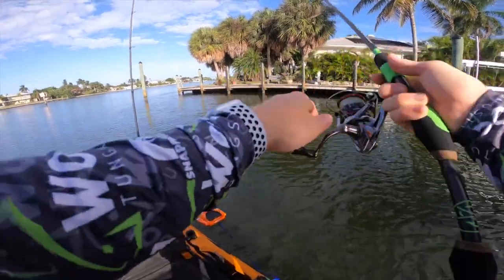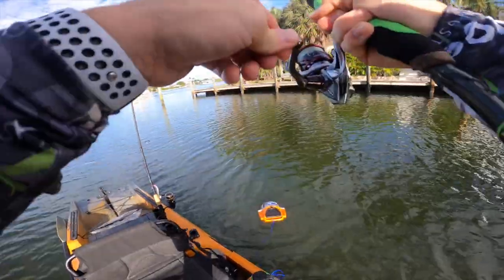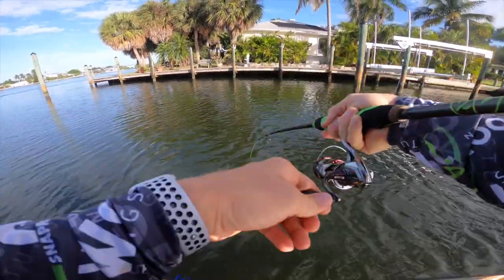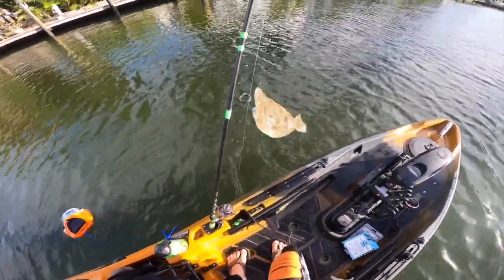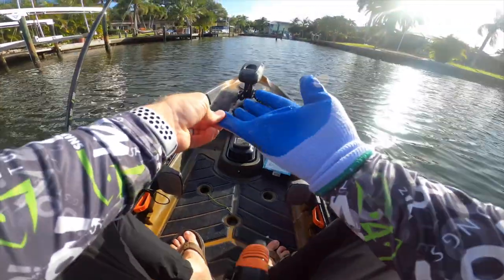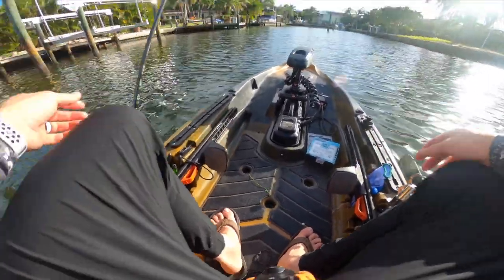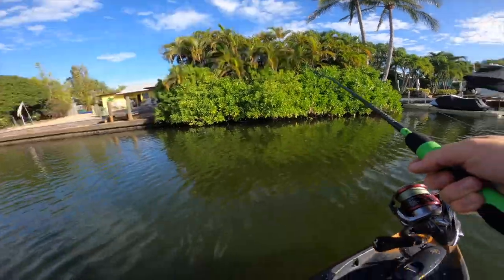Might happen — yep, we got one! First one on the lighter duty rod and reel. He's got some fight in him; hasn't been stripping drag so he's a medium-sized little guy. Oh, we got a flounder — first one of the day! Alright let me get the glove on. Easy does it — that's my light leader, don't do that. Those flounder are tough to hold on to. The bites are hard to detect with flounder too — they just grab it and are subtle about it. You just lift the rod tip and realize there's weight there. That's been my experience with the three I've caught out here on this trip.